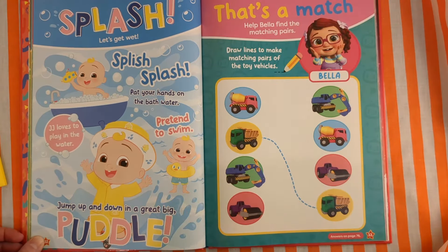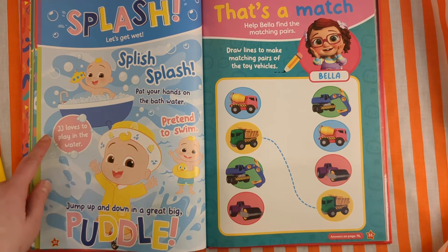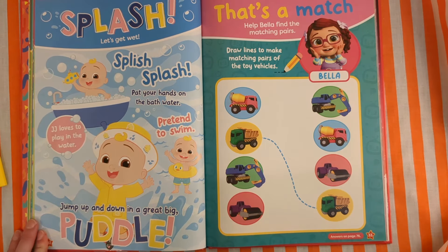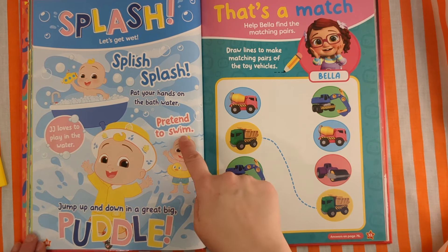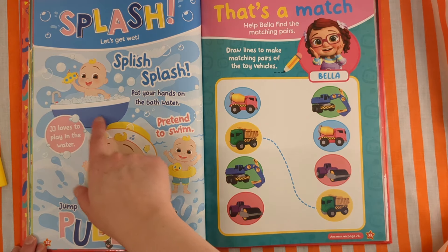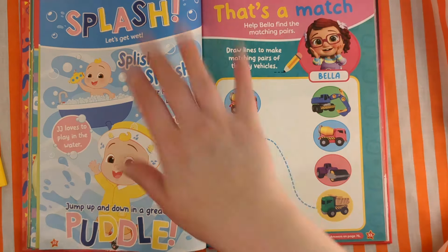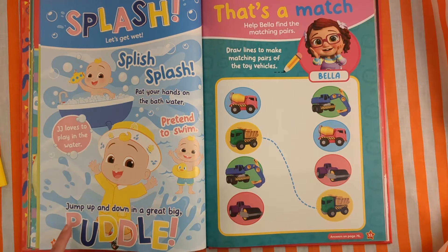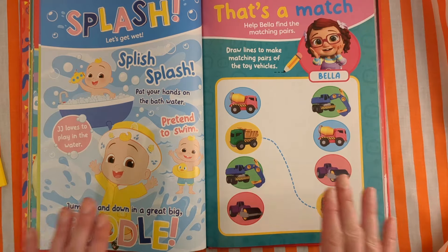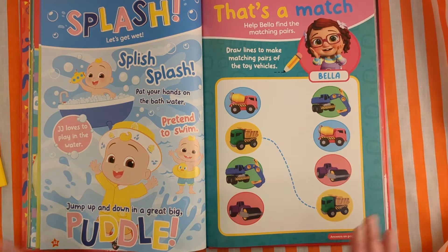Splash! Splish, splash — pat your hands on the bath water. JJ loves to play in the water. Pretend to swim. Jump up and down in a great big puddle — like he's in a bubble bath with a submarine, going splish splash. Pretend to swim: swim, swim, swim. Then jump up and down in a puddle: one, two, three, jump! One, two, three, jump!